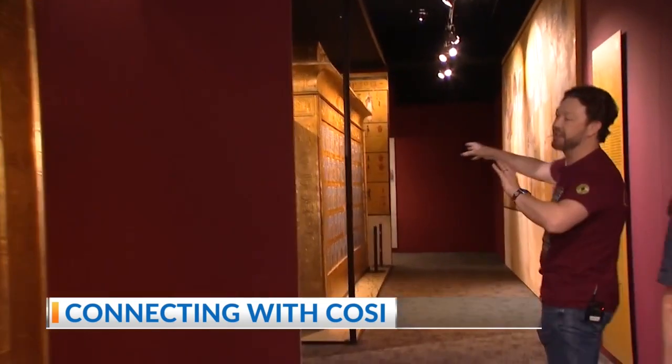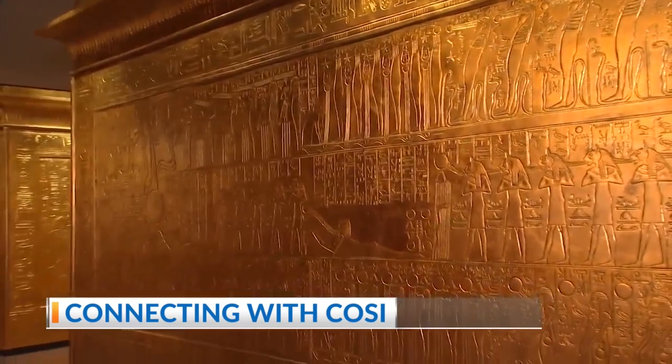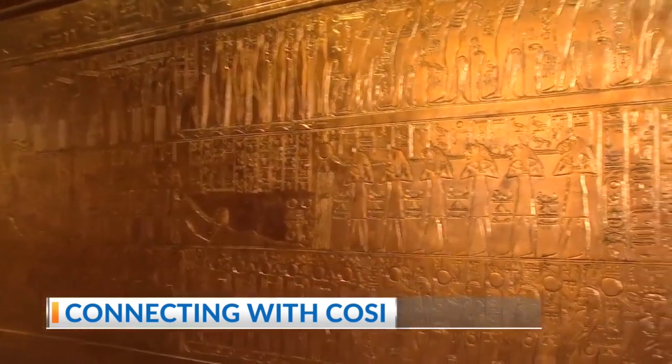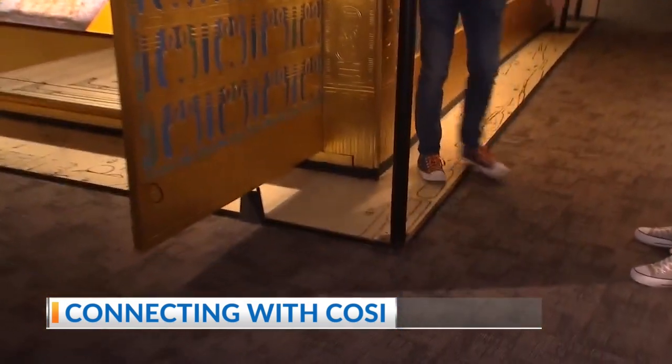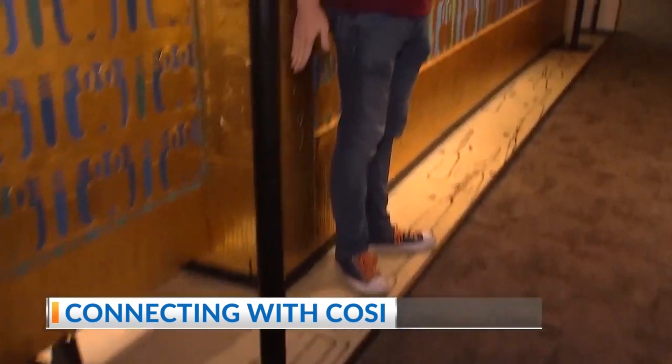And each shrine has scenes from how the pharaoh would move to the afterlife. There's significance to all the inscriptions on the outside. But this last shrine here — you can see this — that's the wall of the tomb chamber. So that's how much clearance you have.